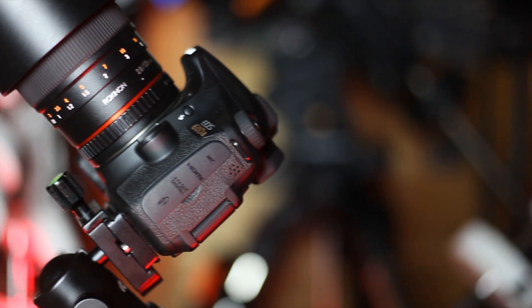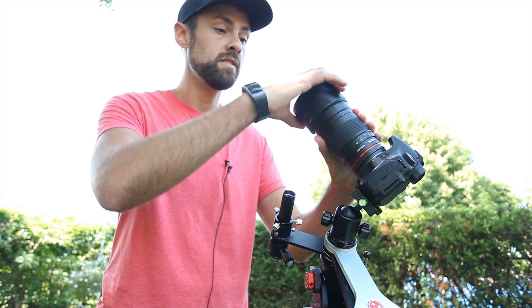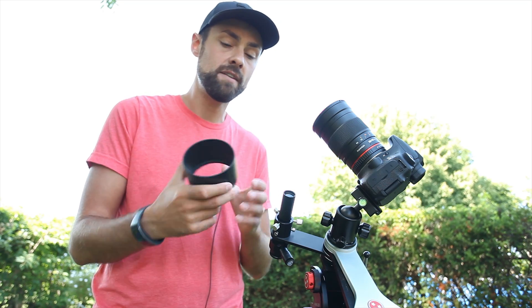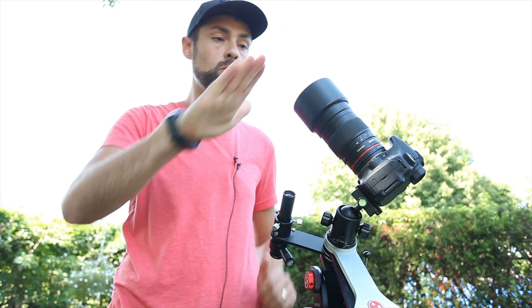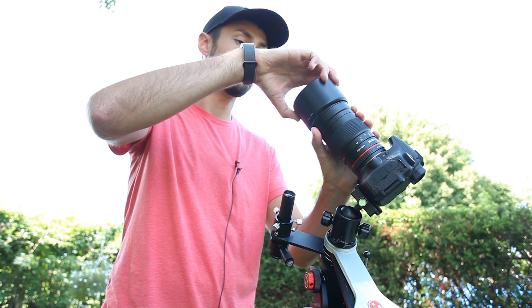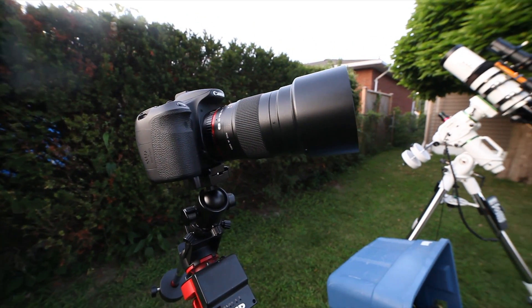It's a full frame lens, so if you have a full frame camera it has full coverage. The diameter is 77 millimeters. It has this removable lens hood, and what I really like is that it's flat on the top — not the petal shape like on the 14mm f2.8. That makes shooting flat frames a lot easier because you can put a white card or stretch a white t-shirt over it to shoot flat frames, which is really important for correcting gradients and vignetting. It's a very travel-friendly, portable lens.